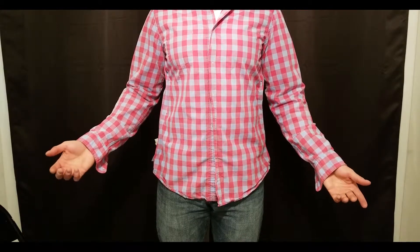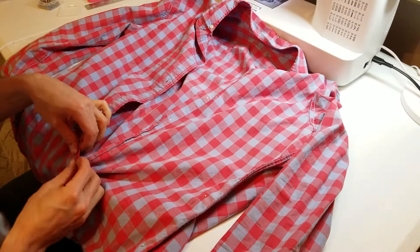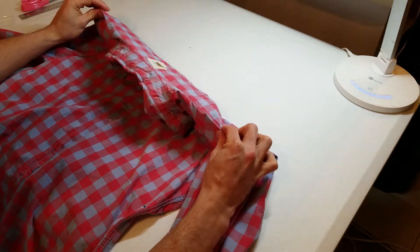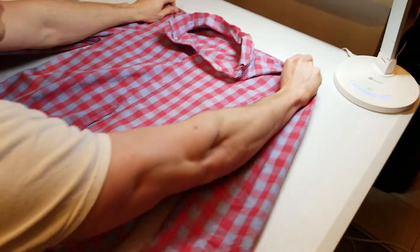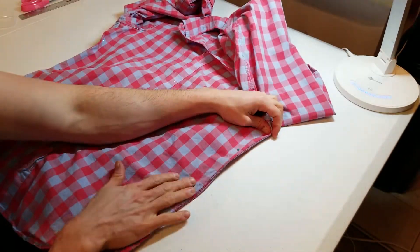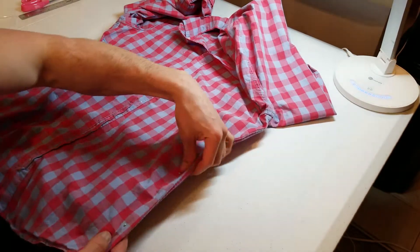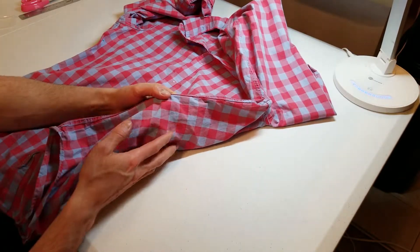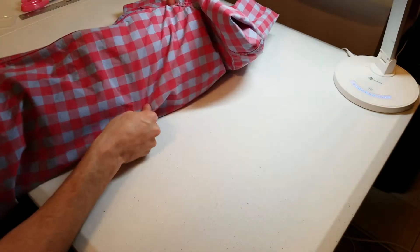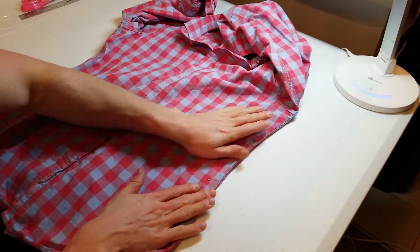Now we're going to take off the shirt and actually measure them and re-pin them. Once you remove the shirt, keep the pins in place. You're going to button it back up. Grab it right here at this crease and make sure it sits completely flat against your table. You can move the sleeves out of the way. It's important that this area is completely flat and there are no folds underneath. In some cases, the back of the shirt will have more material than the front, so you'll need to move the excess material to the inside, set it flat, and smooth any creases that might be there.